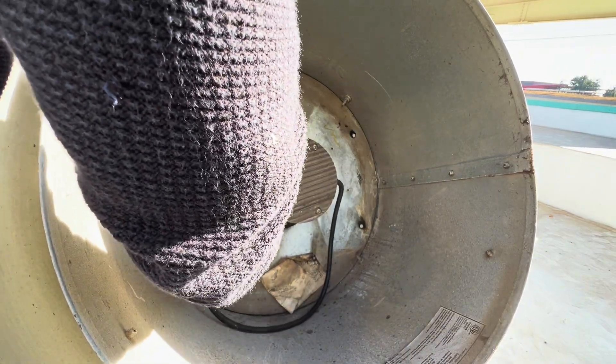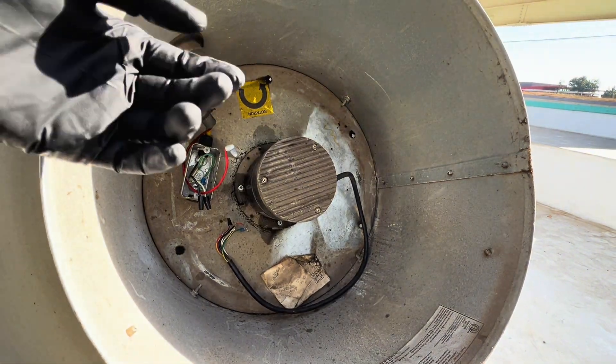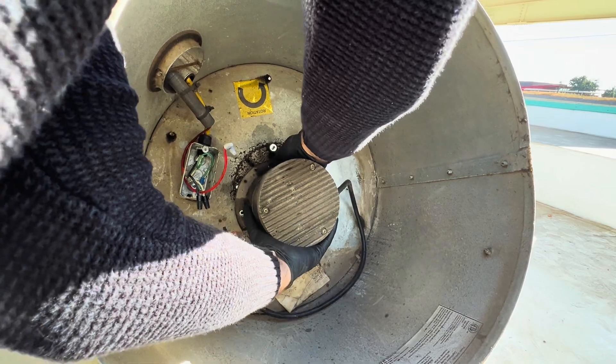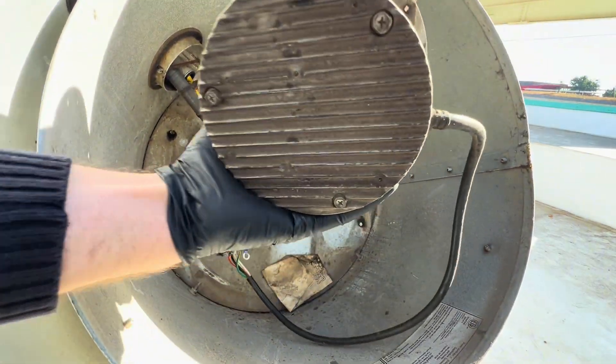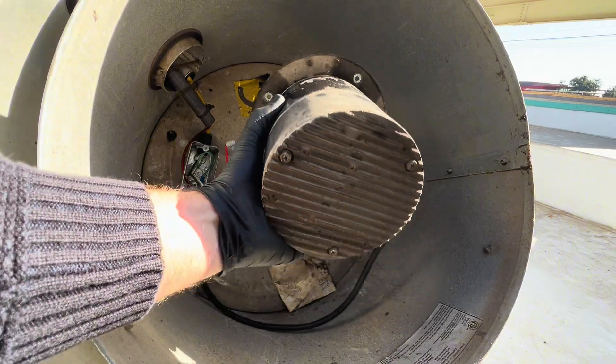Let's see if it actually goes — nice! Oh, that was a lot simpler than I thought it would be. This is our motor — wow, that was so easy.